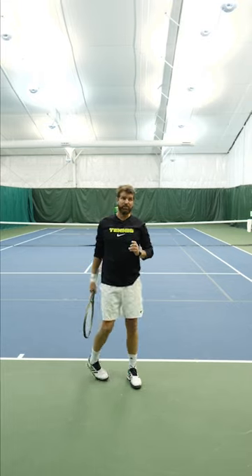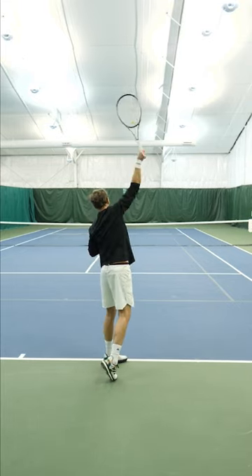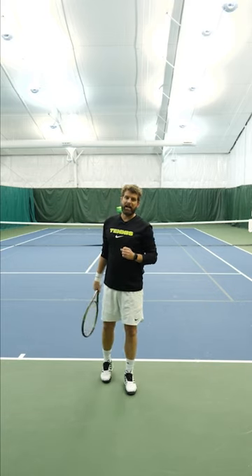Make sure that you're focusing on the position of your elbow and that you're getting your elbow up, instead of focusing on the racket, in order to get an optimal racket drop.